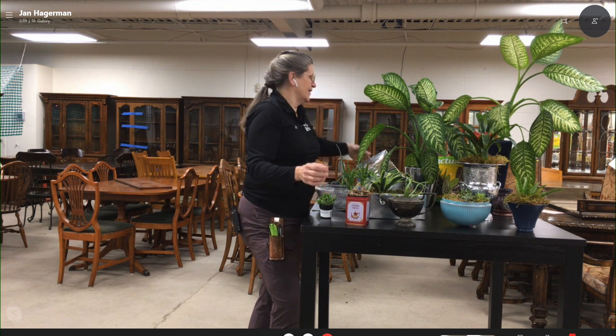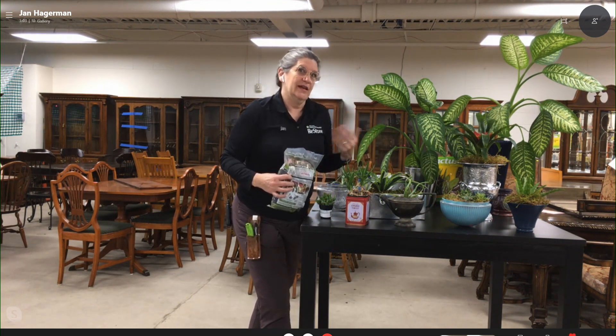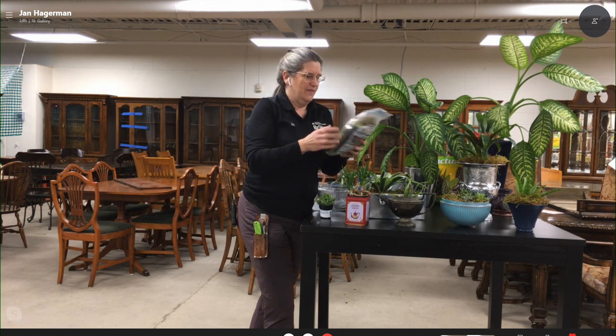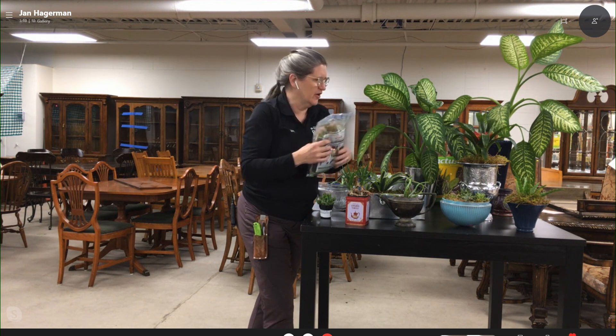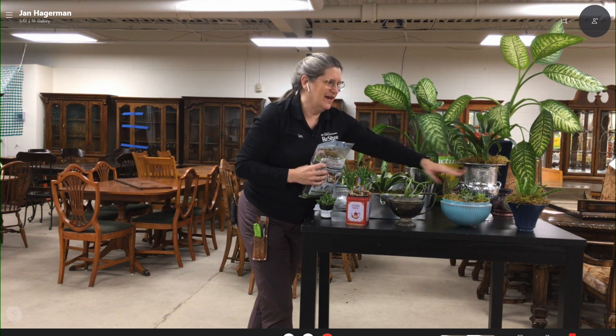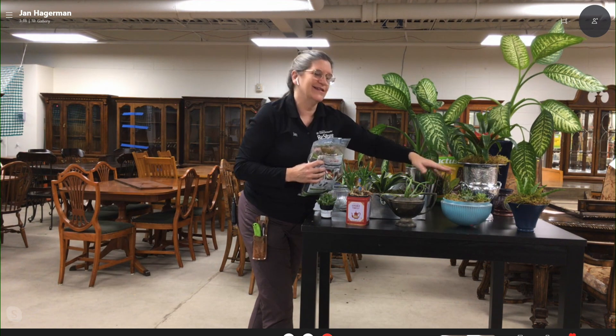One of the really fun things: you plant all these things and you want them to look like you bought them in the store — sheet moss. You can get it at the craft store or at Home Depot, sometimes at the ReStore. If you just add that in, it really gives it that high-end look. It's not just dirt.